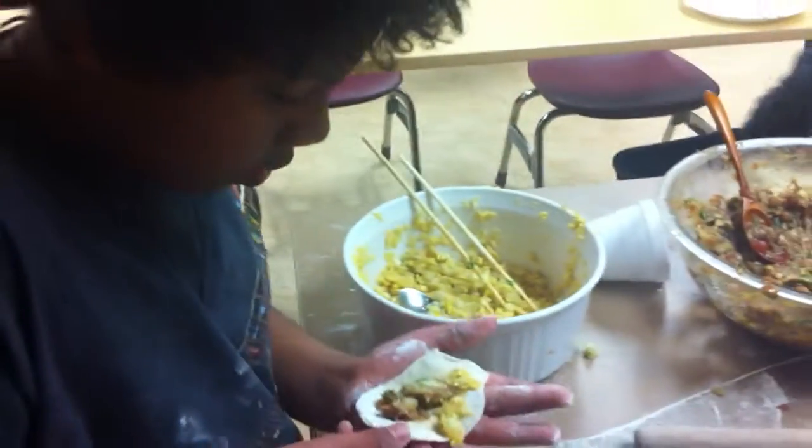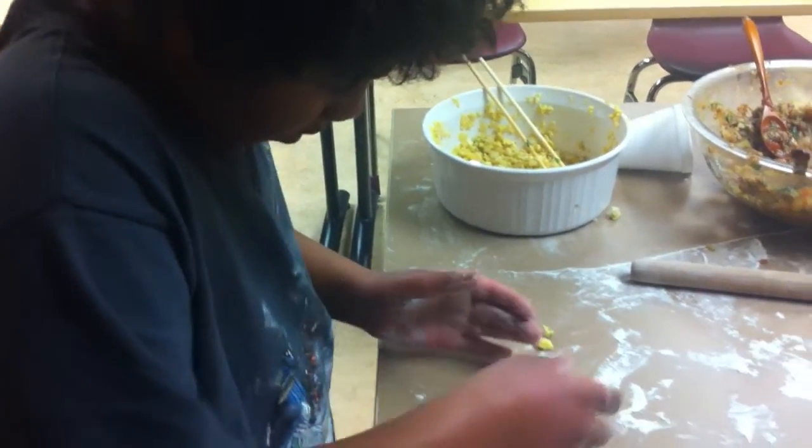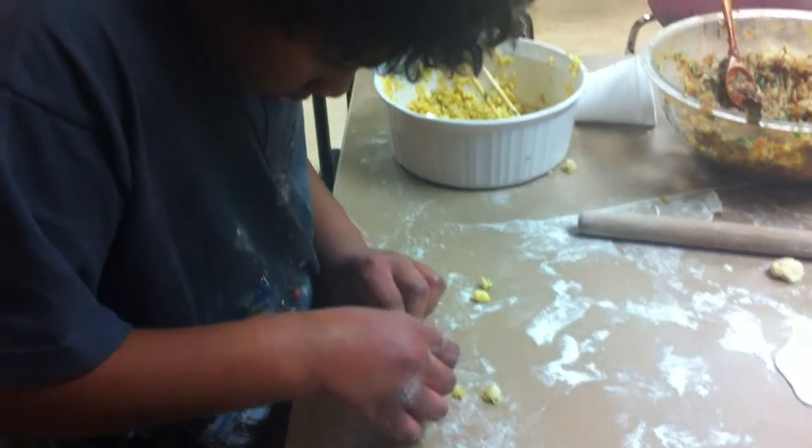Enjoy teaching, huh? He's a good, good learner. Good teacher. He's using this one.